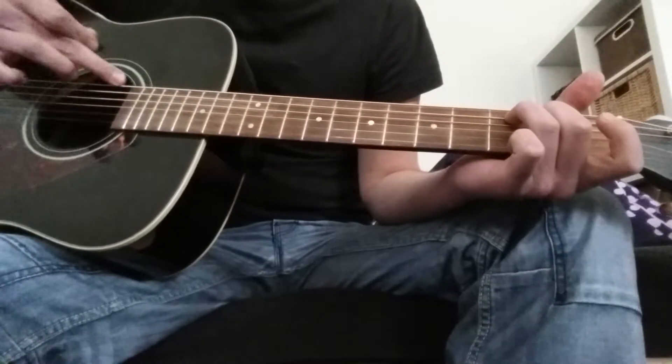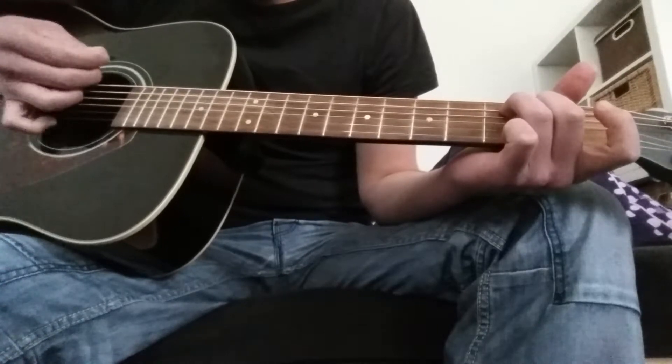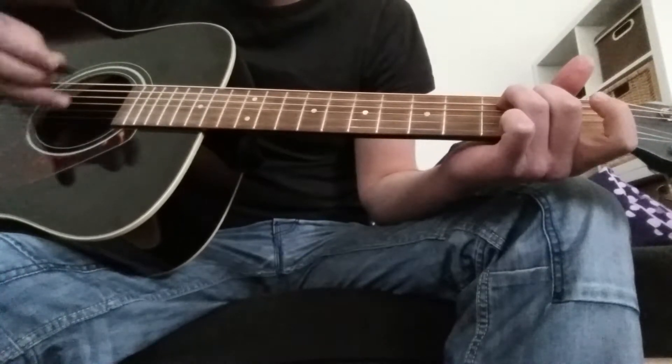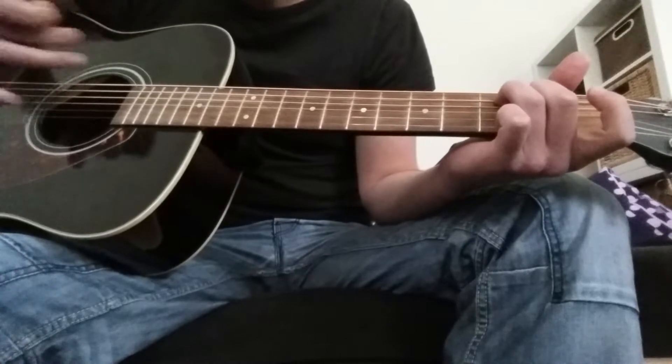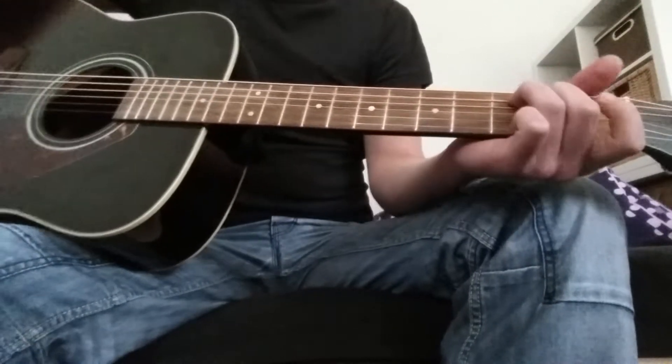I'm always referring to the sides — the top side is string 1 and the bottom side is string 6. So everything between that is 1, 2, 3, 4, 5, 6. So you know where I am when I'm telling you what I'm actually playing.